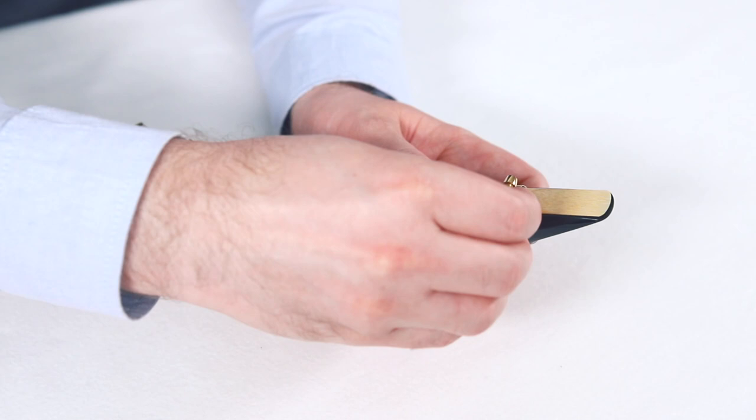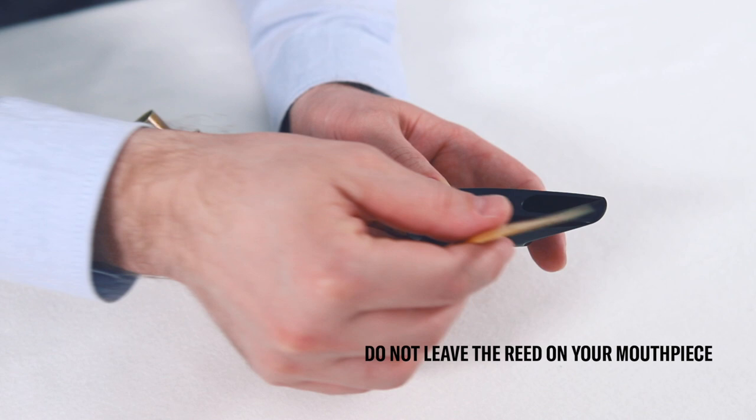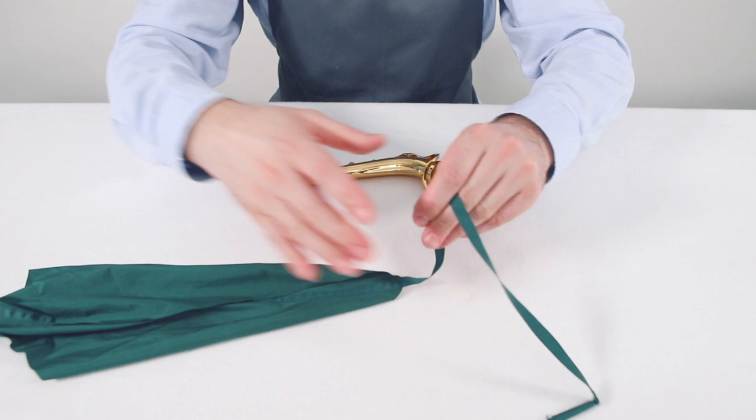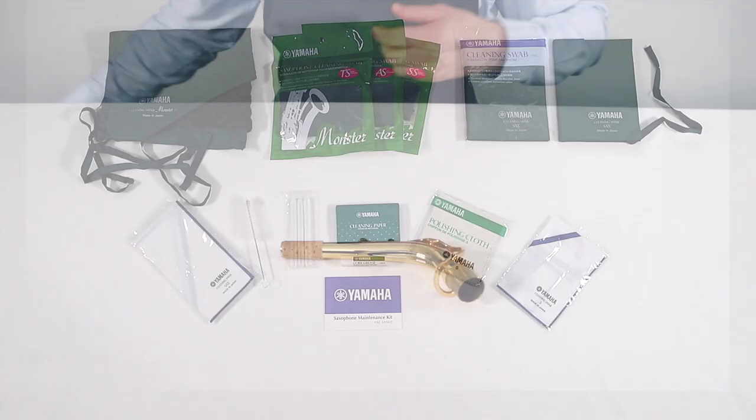First, remove the reed and place it into a reed guard or a humidity-controlled reed case. Don't leave the reed on your mouthpiece. Clean the neck cord, removing cork grease with a polishing gauze. To remove moisture, use a cleaning swab that is supplied in various sizes. For the mouthpiece and the neck, use an S-size swab. Make sure the swab is completely unfolded before using it.